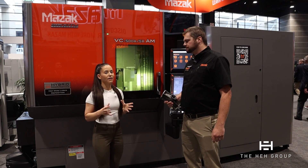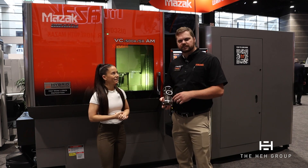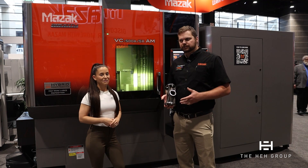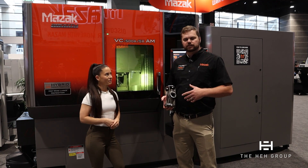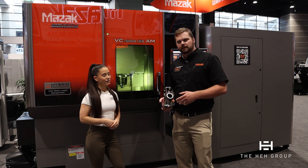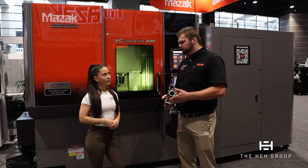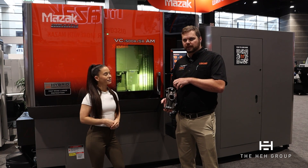The advantages of having additive and subtractive on the same machine — this part right here is actually an excellent example. The inside of this part is 100% finished. If you were a machinist trying to process this part conventionally, it would be multiple setups, complex porting operations, long-reach tooling, and probably a much larger machine. I'm able to do this in a single setup because I interleave the additive and subtractive processes — build an inch, machine an inch, build an inch, machine an inch — until I close off those complex internal geometries that otherwise I wouldn't be able to process easily.